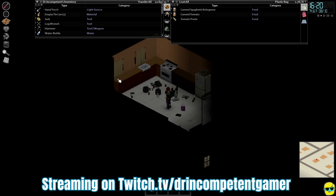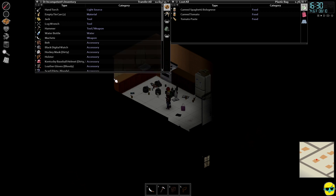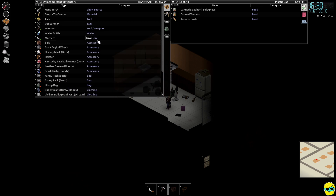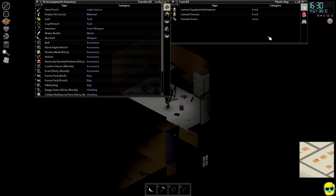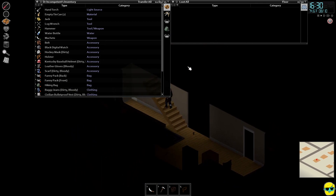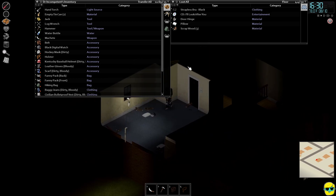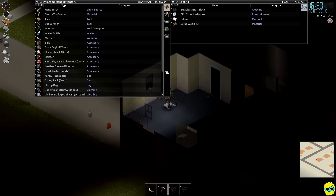Hello everyone, how's it going? Dr. Incompetent here, and let's play some Project Zomboid. Continuing our complete beginner's guide, and well, we're getting bored standing here, but guess what? We're about to go do some pretty cool stuff. I'm going to try to do something that's quite difficult, which is pick up and move a generator.